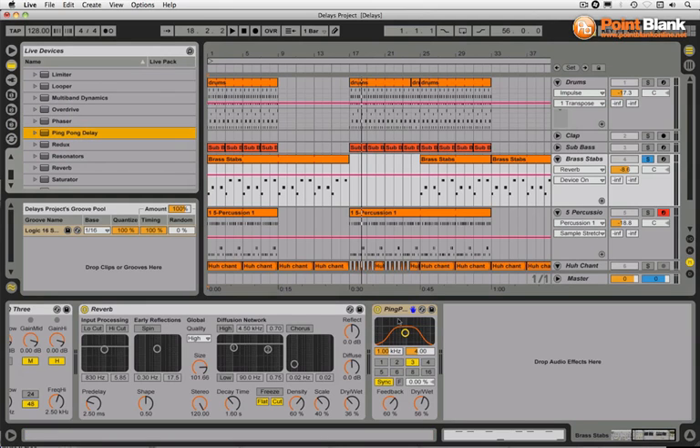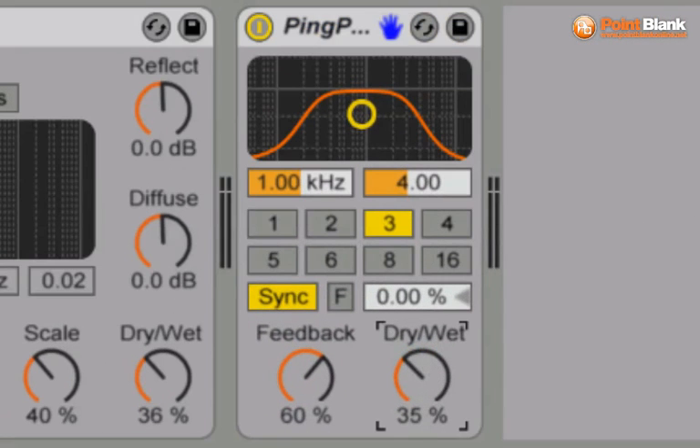We've got the dry/wet balance here. I'm going to reduce that for the moment. Let's have a listen to it as it is so we can hear the echoes occurring. Let me take the feedback down. There we go. Let's increase the amount of the feedback — filtering down with each delay because of the way the filter is actually set here. Let me increase that.